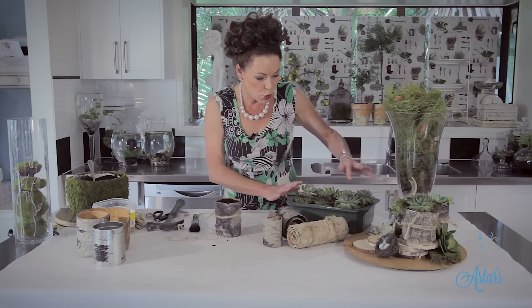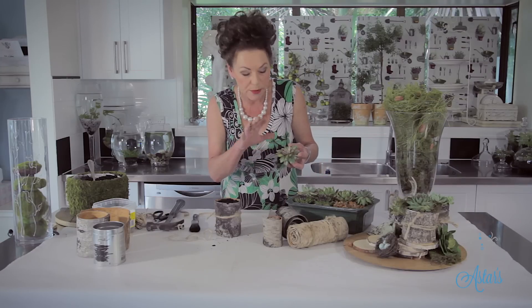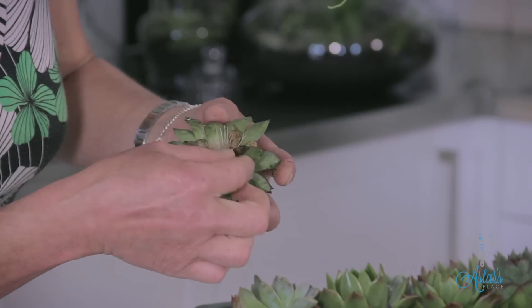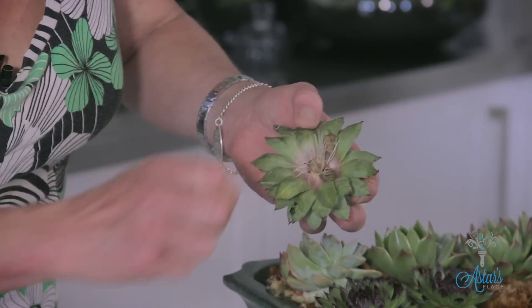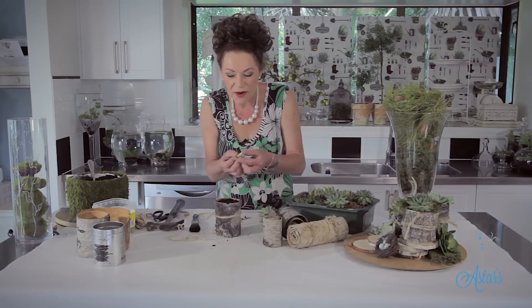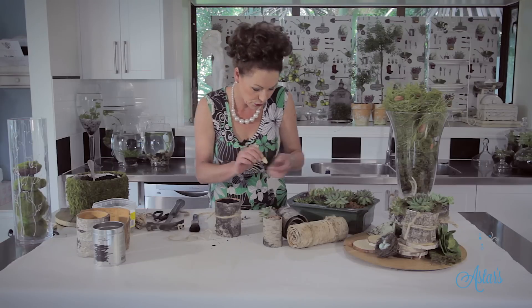I've got a whole heap of beautiful succulents here. Just cut them off and put them onto some wet sphagnum moss or a wet paper towel. Those little roots won't take very long to grow and start rooting off. I always cut or pull these little bits off here — you don't really need those. The great thing about succulents is that if you put that into a little bit of sand and keep it moist, it will actually start to grow. Fantastic how nature works.